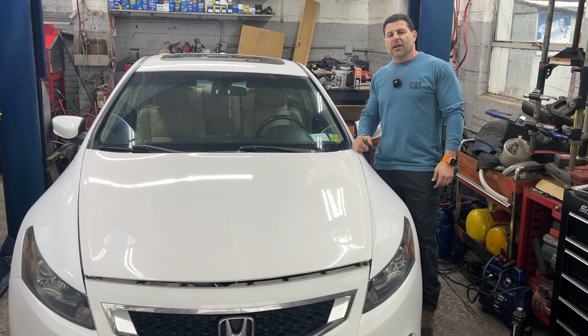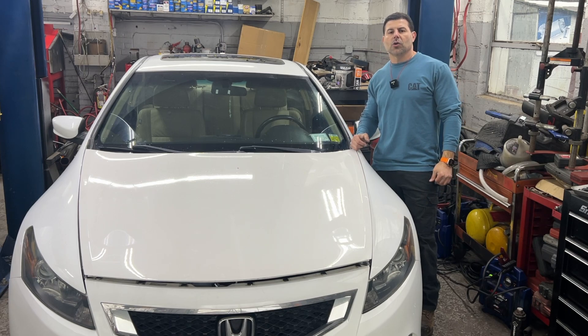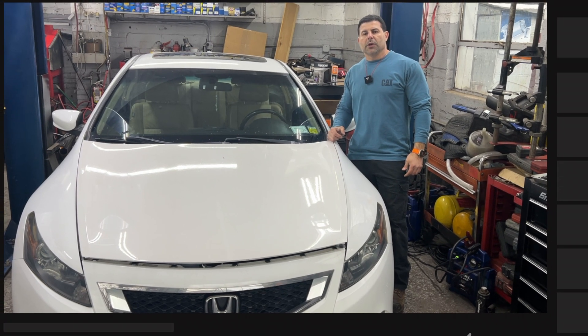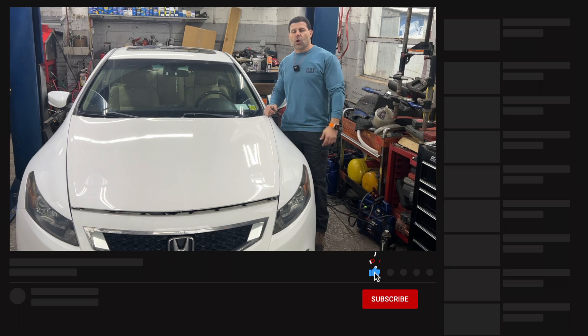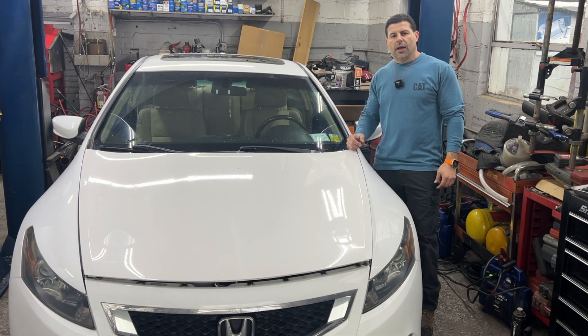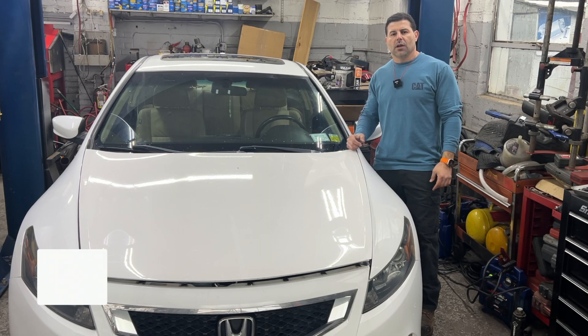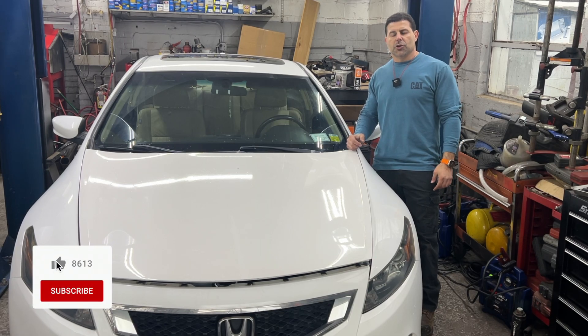Hey, what's up guys, welcome back, it's Ahmed again at A to Z Auto Masters. Today we got this 2009 Honda Accord with a V6 that came in with an oil leak. It's so obvious it's coming from the valve cover gasket, so today we'll show you how to do a valve cover gasket on a V6 Honda Accord.